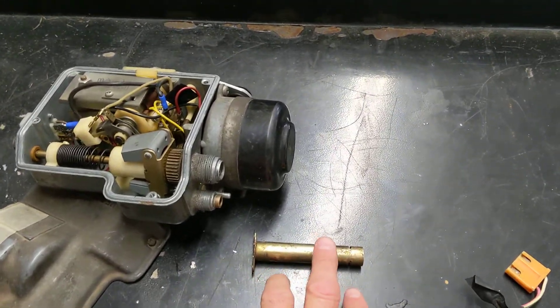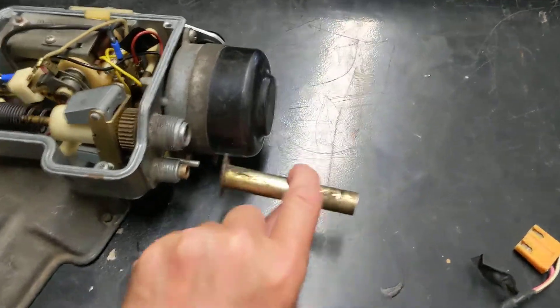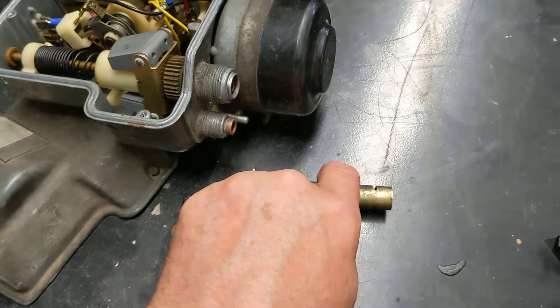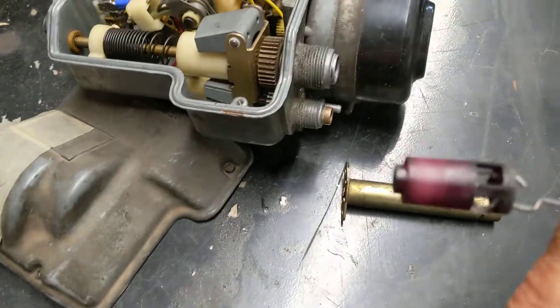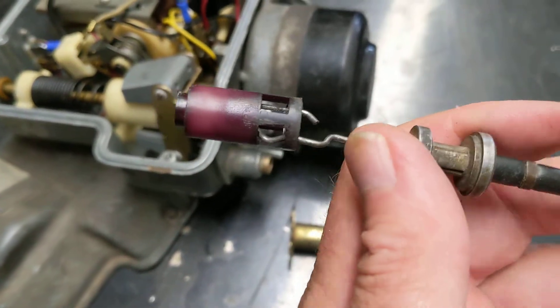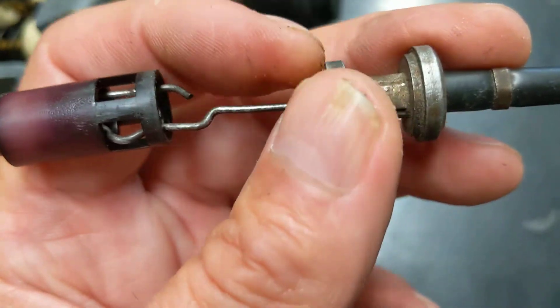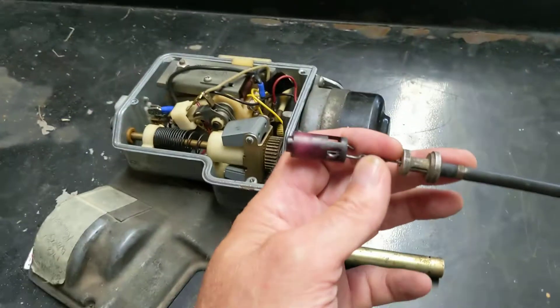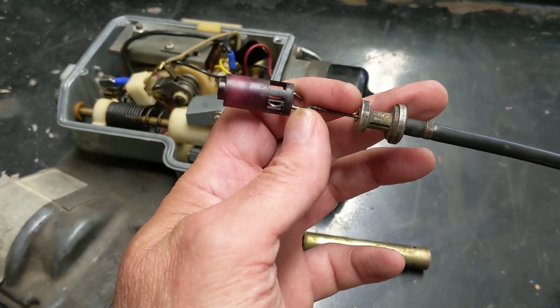I think I understand, after talking to Tim and now looking at the unit, what the challenge was. Inside this shaft, I removed it by unscrewing it. There's a receiver for the cable — it's called the bowden cable. This cable goes to the dial, and it was just difficult to set it in here. I took it out and was able to clip it in no problem.